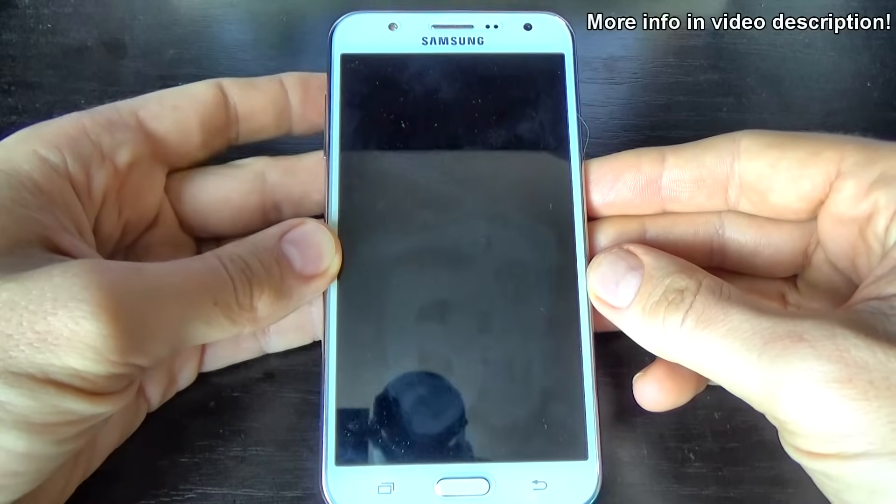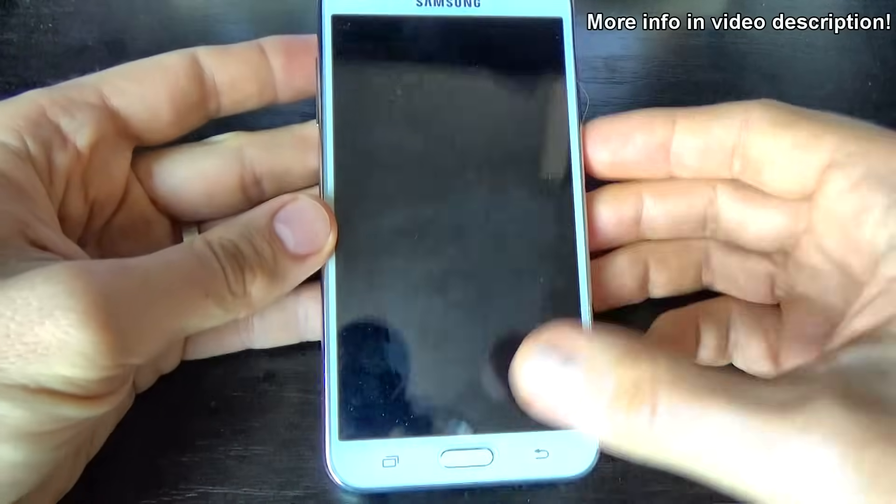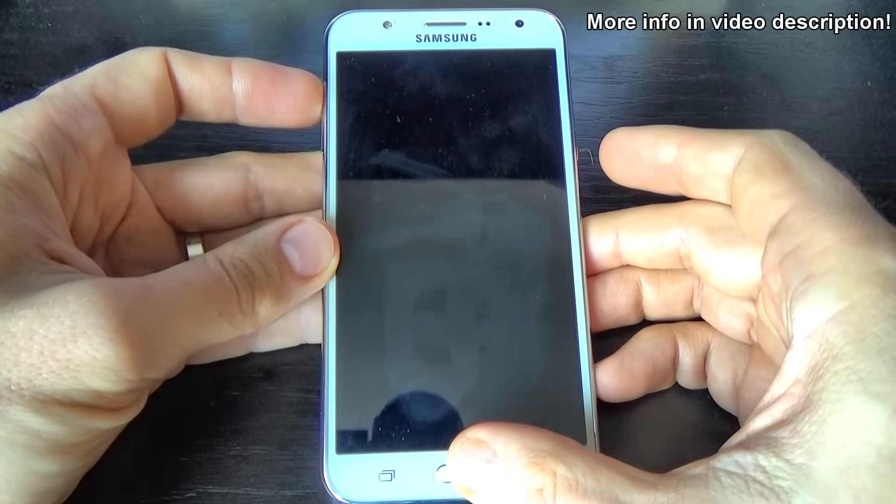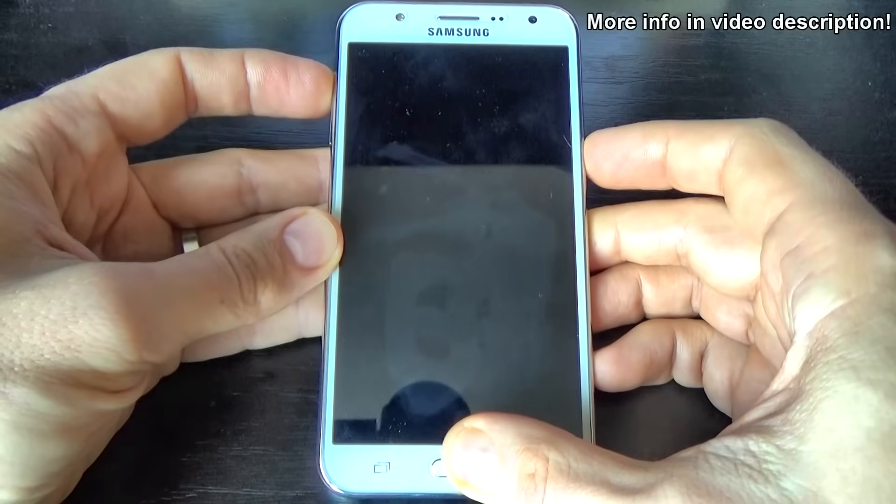Now press and hold the volume up button, the home key, and the power key, until you see the Samsung logo on your screen. Let's do it.